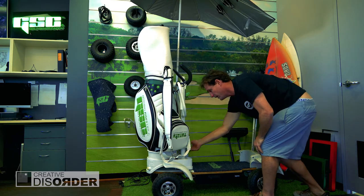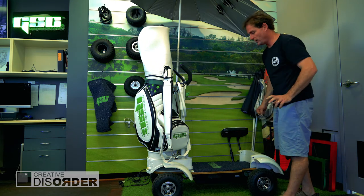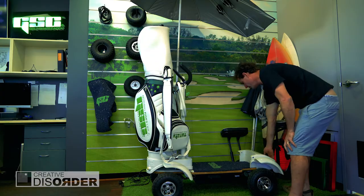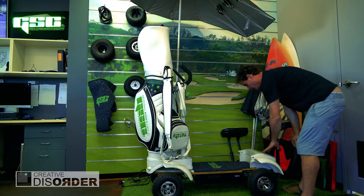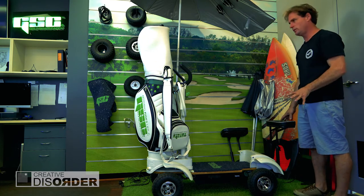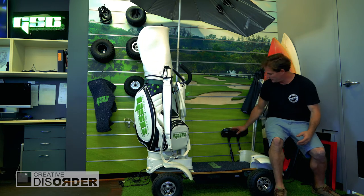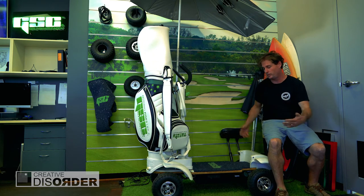We've even actually customized our split sand bucket because all the other ones weren't good enough. We have a charging jack here now — previously we used to have to charge it through the battery on the side, but now it's just easier to get to. At the back we've got some room for drinks or beers — you fit about four beers in there. The seat is not designed to sit on while riding; it's just for when someone's taking a shot and you chill out and wait. The seat can be taken off — it just slides in and out.